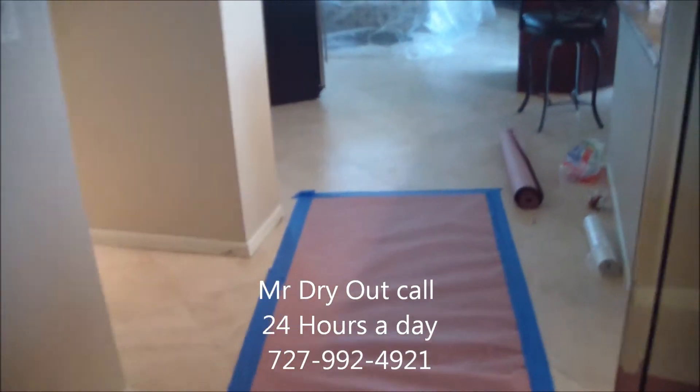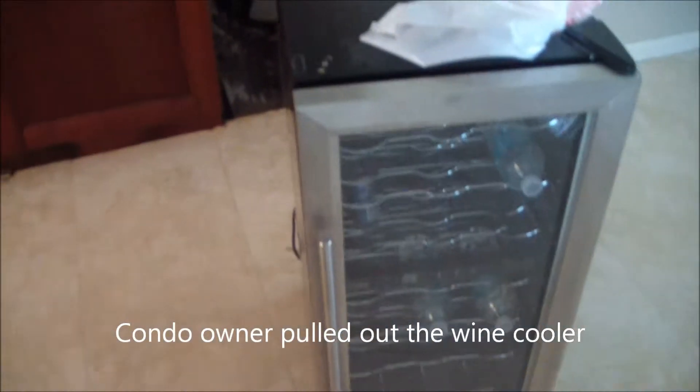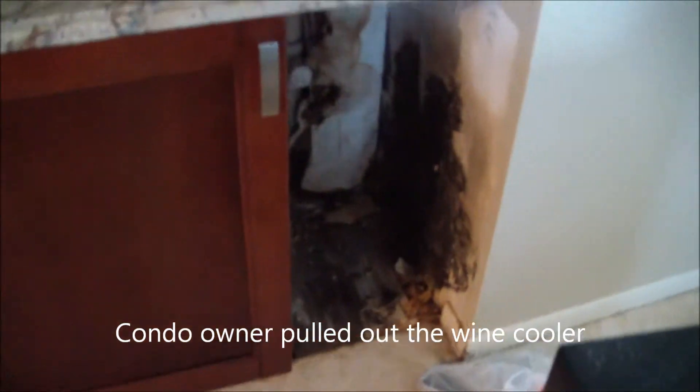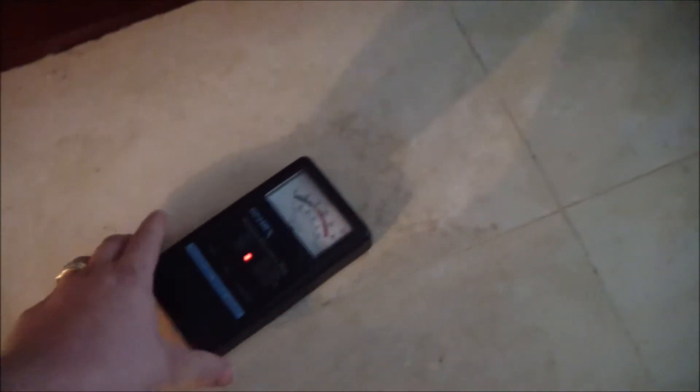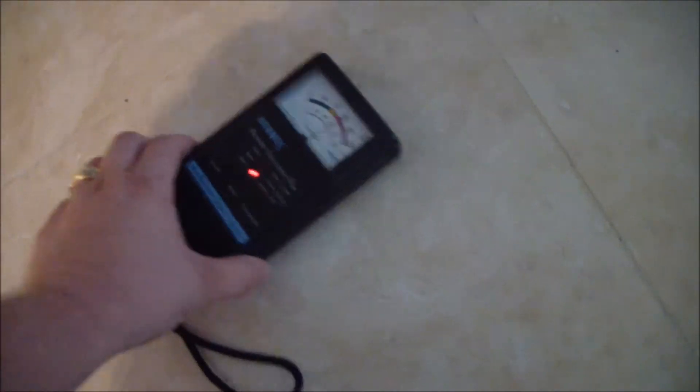They've had a sewer line from above that has leaked inside the wall behind this bar area. Here's the wine cooler. You can see it's wet, discolored drywall there, some damage along the wall. Underneath the floor they have cork, and you can see there's moisture that has penetrated underneath the floor in that area. And on the drywall, you can see the water is soaked in obviously.